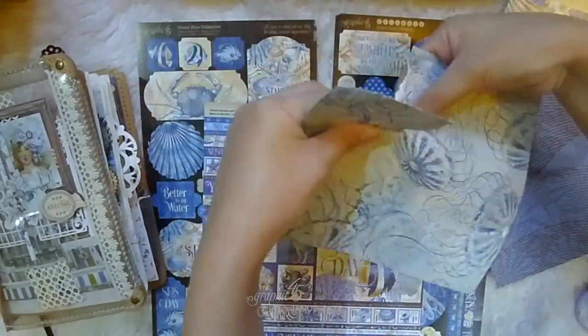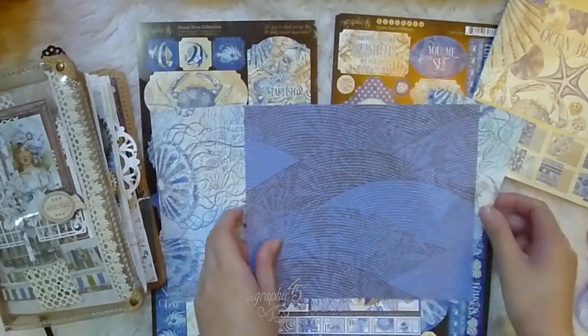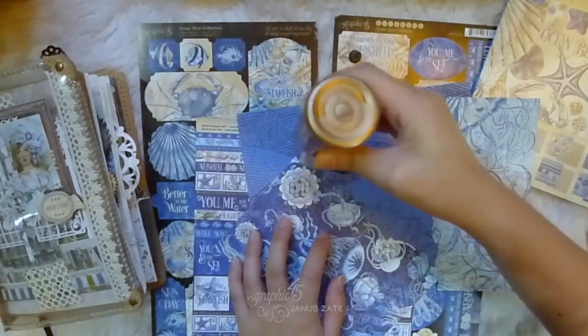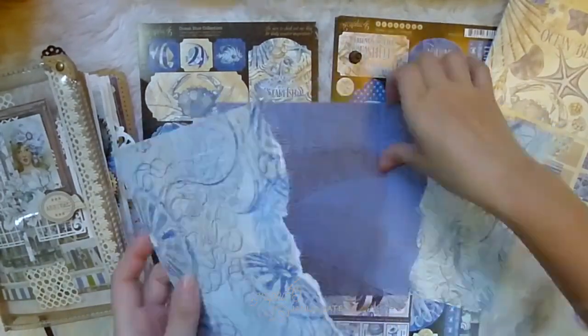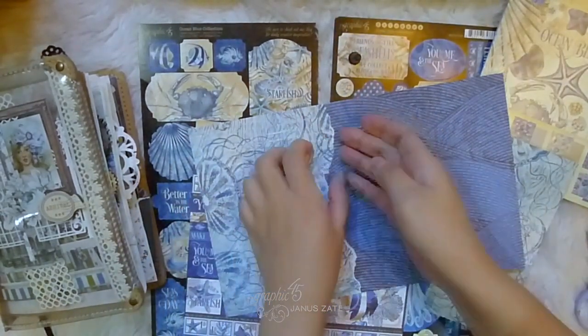So these are the 8x8 papers and the coordinating stickers that go with the collection. I started off with creating the base of my pop-up which is about 7 inches in height and 10 inches in width, but you can adjust the size according to your preference.